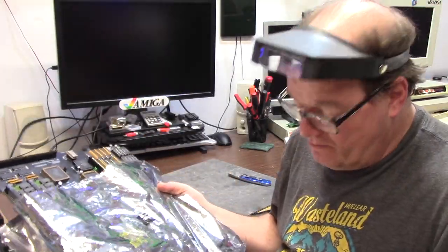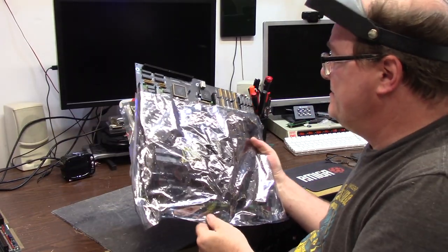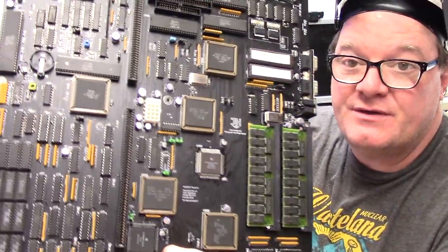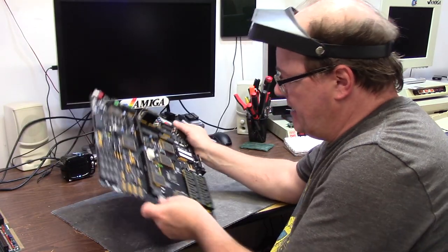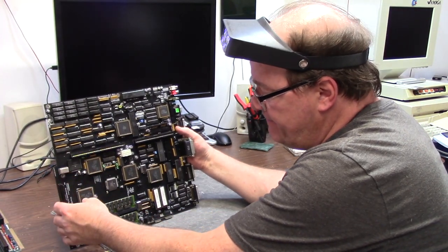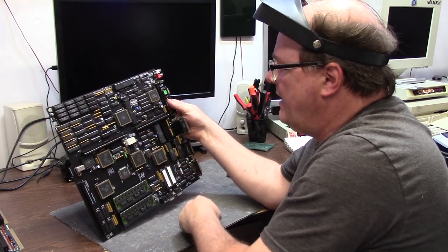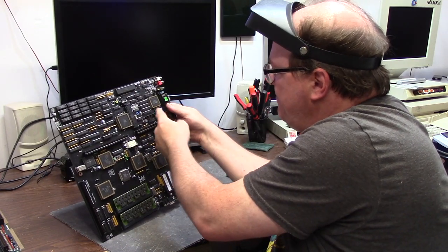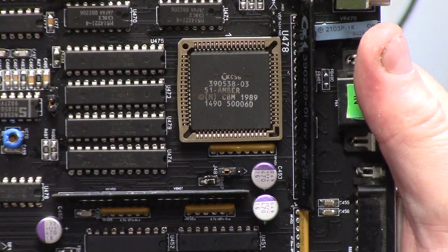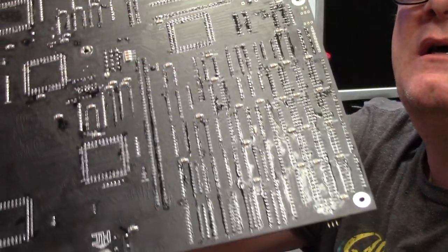I know absolutely nothing about the ReAmiga board except they put different SIMMs on it and it has some super-duper ROM that you can do 3.1 and 3.2. Here's Kevin's ReAmiga board. It has really good capacitors — all organic polymer, top shelf stuff. We have a Super Buster 07, a Ramsey 04, Super DMAC 02. Normal chips, 8372AB, Amber 03 with a puffed-out socket — she's got bow legs. And we've got more flux than Jesus made wine here, so we're going to have to clean that up.